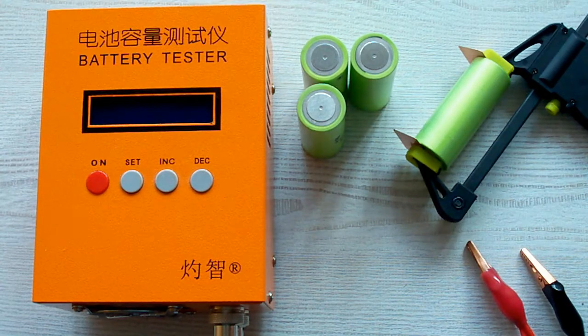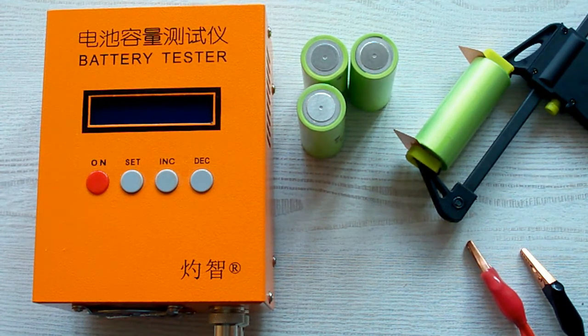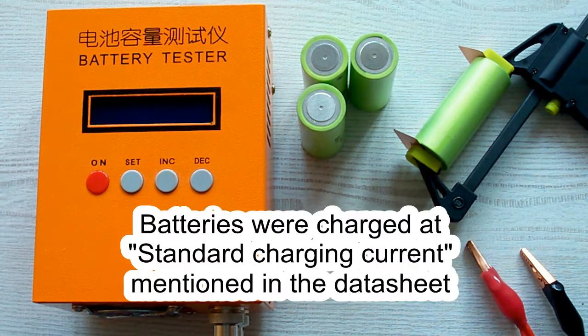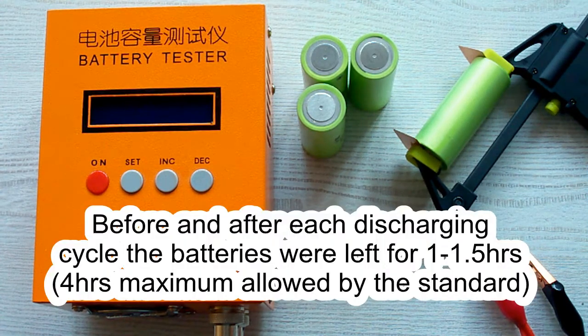I've followed all the prescriptions of the IEC61960 standard concerning battery capacity measurement. The surrounding air temperature was 20–25°C, and before each discharging cycle the battery was charged at its standard charging current as mentioned in its datasheet. After charging it was left for a minimum of 1 hour, as the standard requires. After the discharging cycle the battery was again left for a minimum of 1 hour.